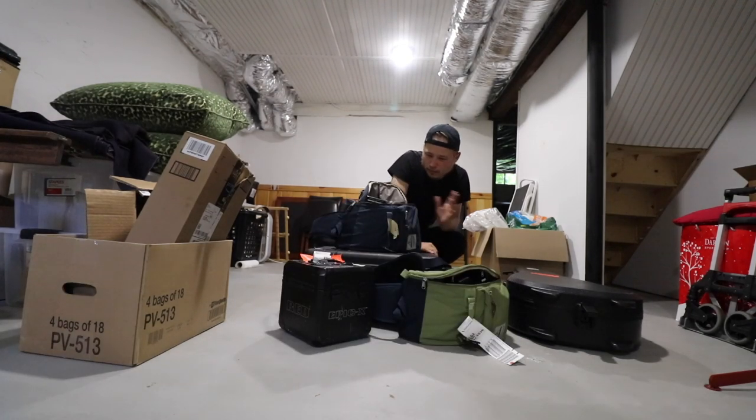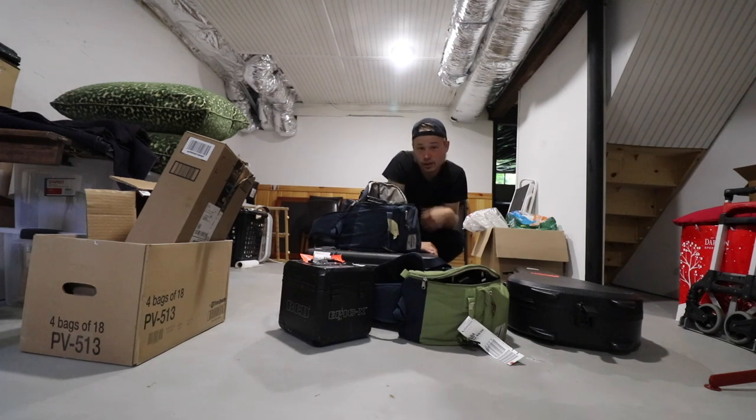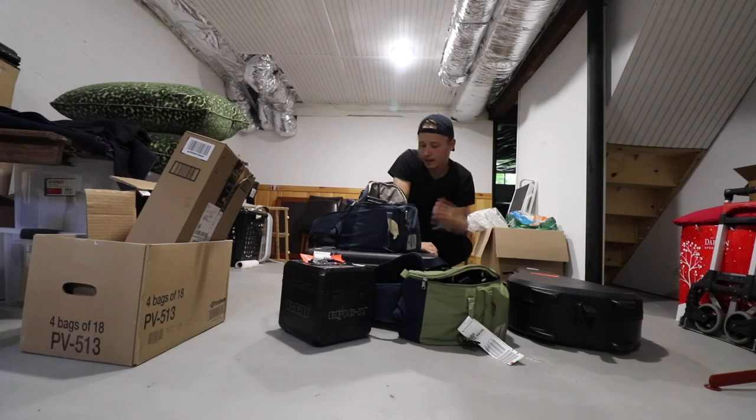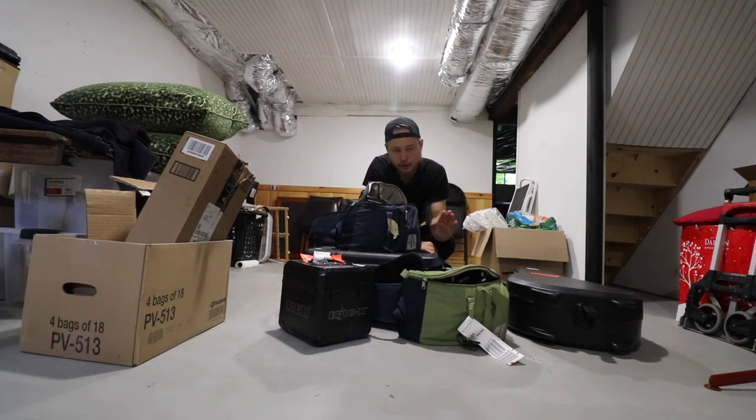Alrighty, well, this is most of the camera equipment — hopefully all of it. I'm gonna take it all out of the bag to make sure everything is here, it's all accounted for, then put it back into bags and get it ready. And then I gotta pack all my clothes and stuff like that. Alright, so roll the time-lapse so we can get started.